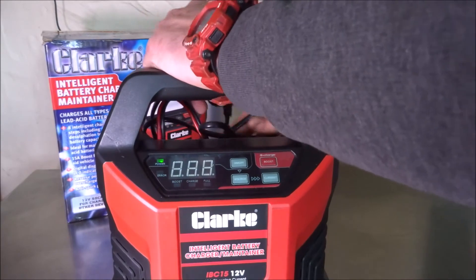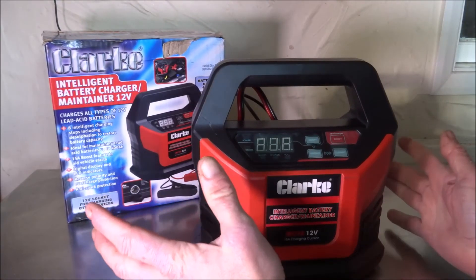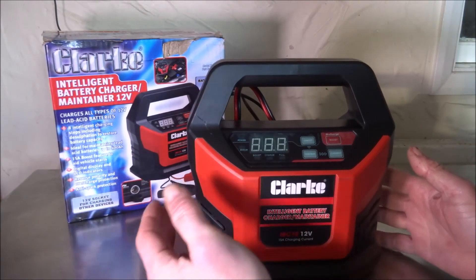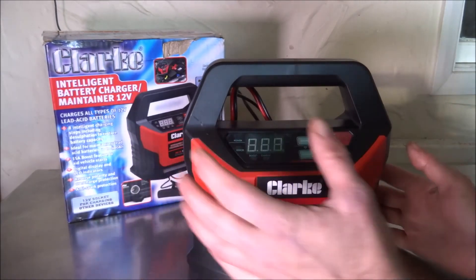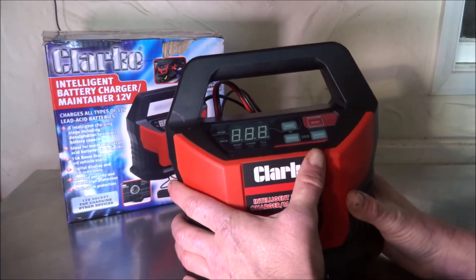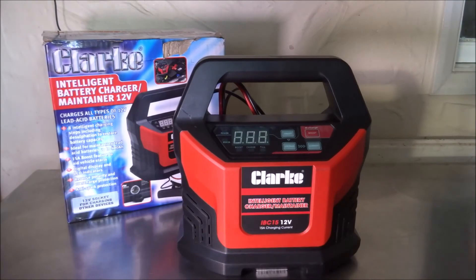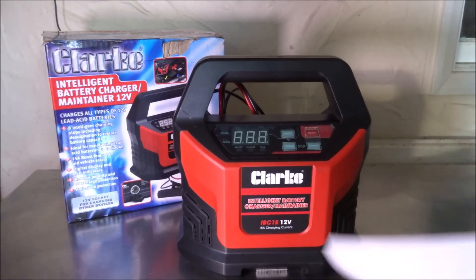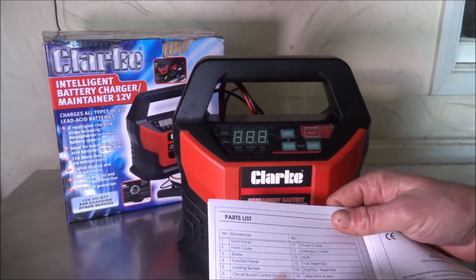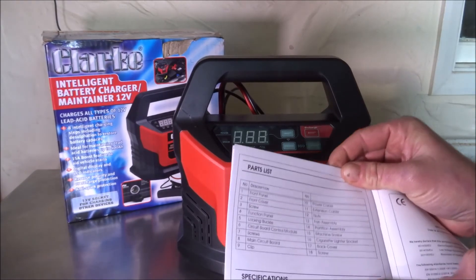Best tip: don't leave this charger in your garage to get damp — moisture getting to the internal electronics, microprocessors, and circuit boards will cause corrosion and faults over time. Overall, the Clark IBC 15 is a very good charger. It has a comprehensive parts list, suggesting replacement parts are available, and Clark are very good at including full specifications on the product.